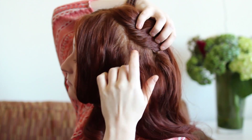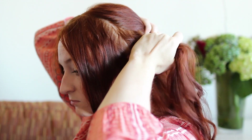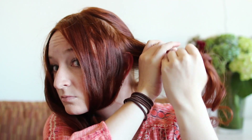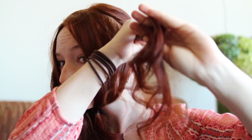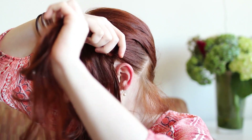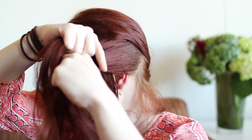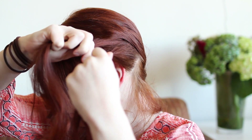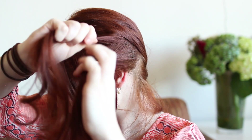Next, grab a section of hair from behind your ear to make the headband rope braids. If your hair is on the thinner side, grab a larger section since these braids are large and thick on Cinderella. Comb this section up and forward and then split into two halves. To rope braid these sections, twist one half clockwise a few times, then twist it and the other half together 180 degrees counterclockwise like this.